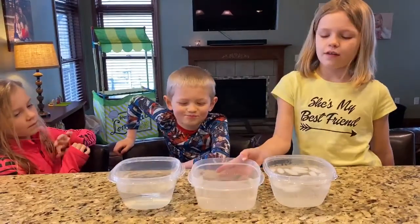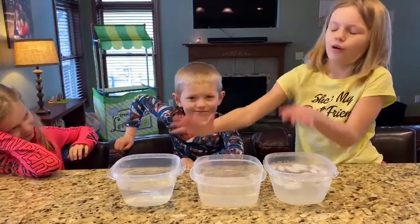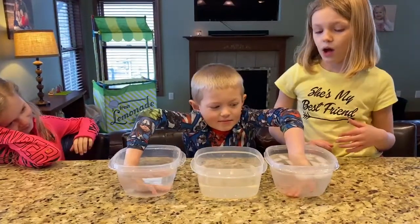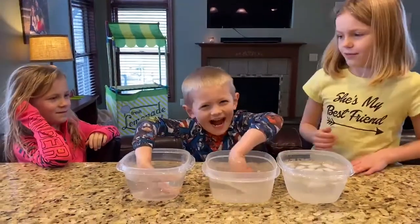Put the room temperature water in the middle, and then Brady is going to put his hands in each of the warm and cold. Can you do that? Now I am going to have him put his cold hand into the room temperature and it is going to feel warm. Does it feel warm?